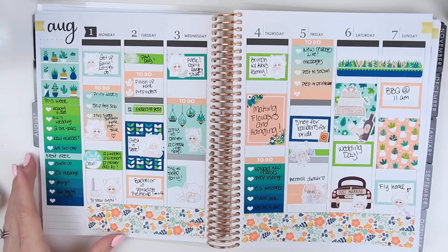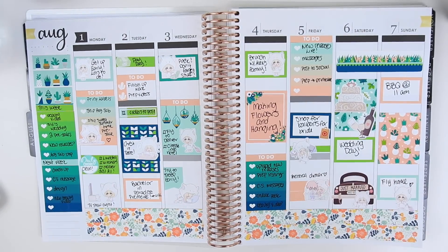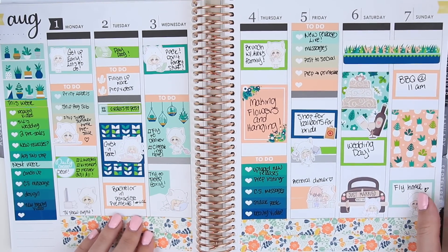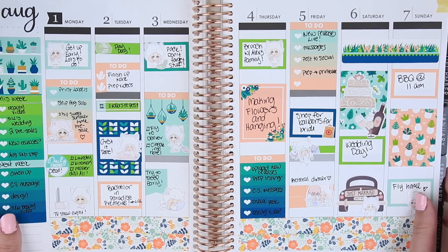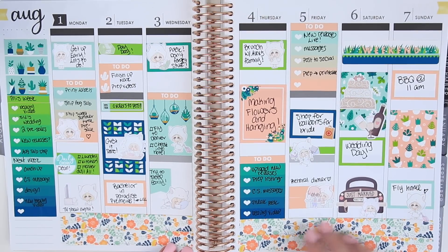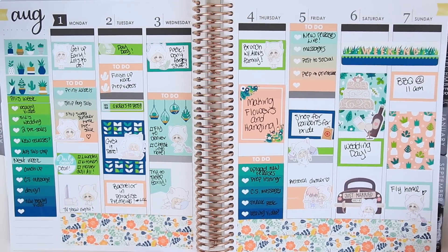And with that I am all done with the spread. I know it was a little different than anything I've ever done — I was in one of those moods where I just wanted to try something new and not conform to any planning rules I've figured out for myself over doing so many spreads. I hope you guys enjoyed this video — leave me your feedback below and I'll see you guys with my next one!